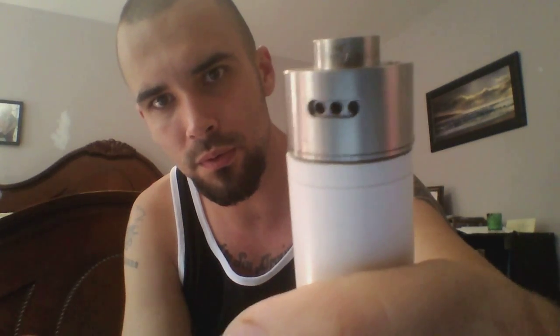Up here you can see Praxis Vapors, and then Derringer Atomizer. It's got a little lightning bolt right where your drip tip goes in — there it is, we can see it. Okay, there's a little lightning bolt there where your drip tip goes in. Cool little design engraved in there. It's neat. I like it.